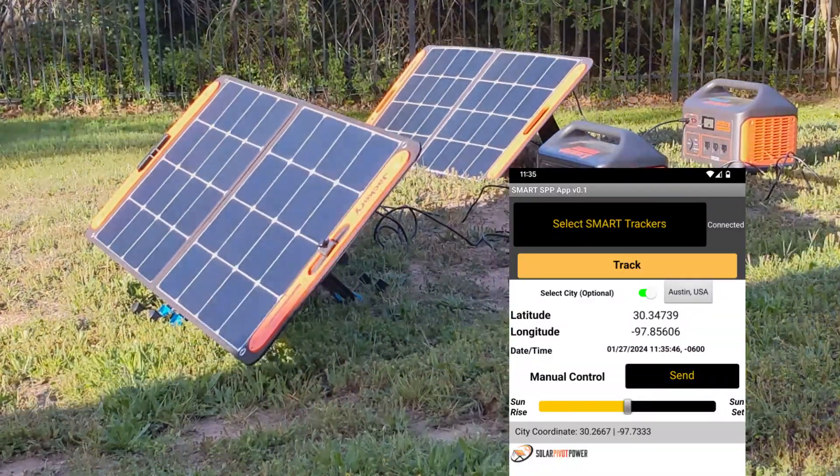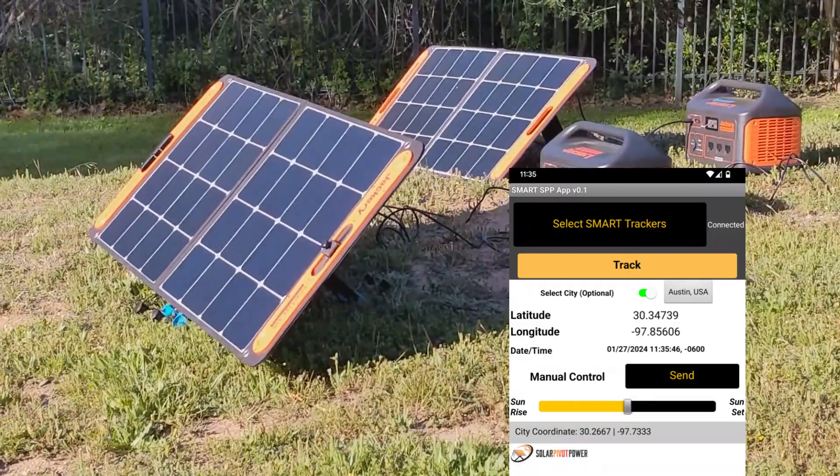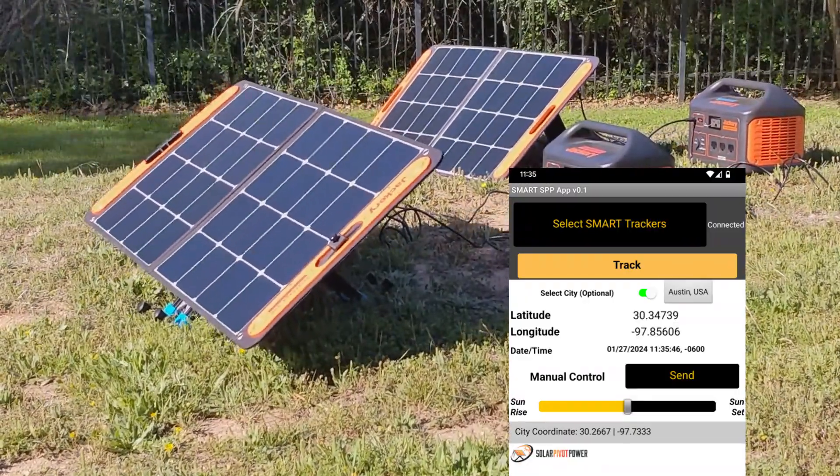It will be an open source project for personal non-commercial purposes, and a license for our patents.